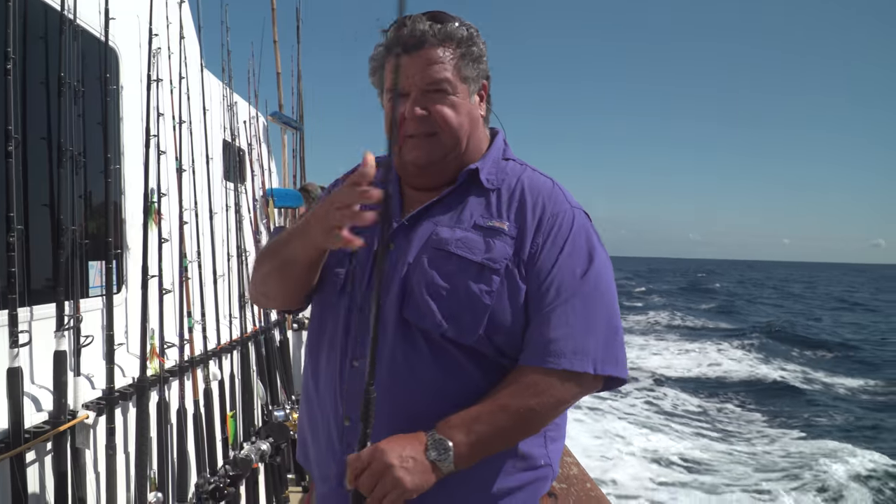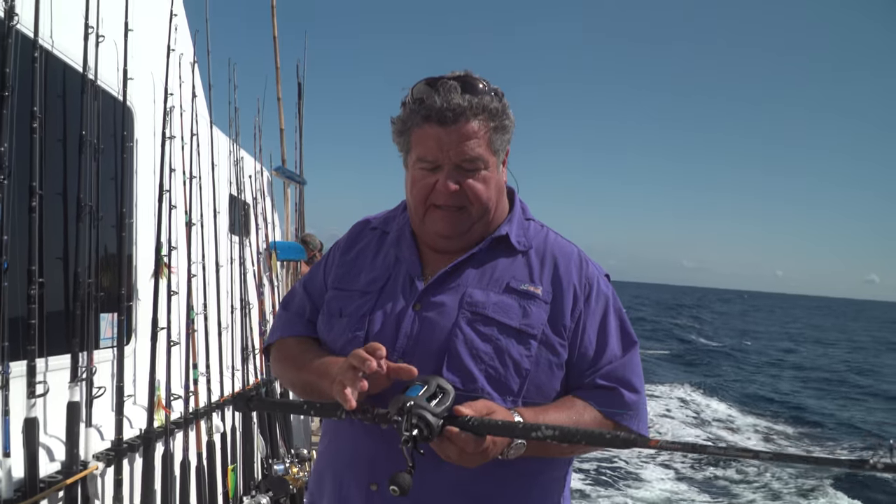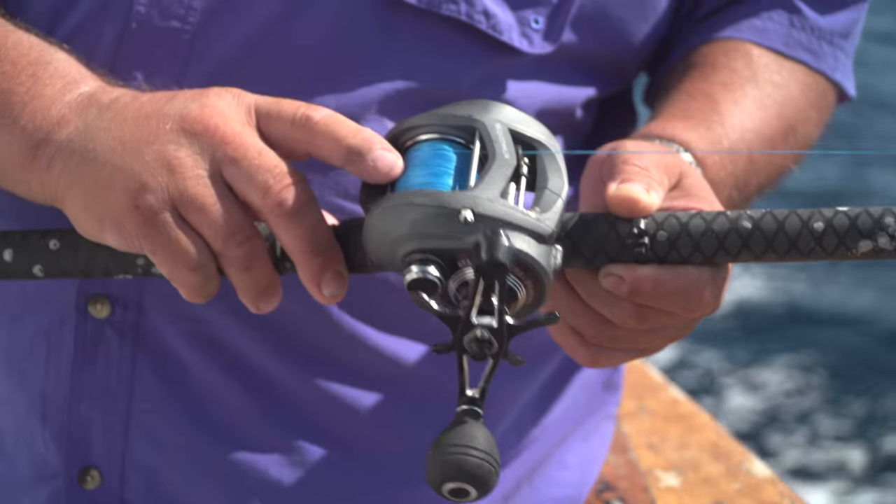On the light end — and this is what I've been using on today's trip — this is a Komoda made by Akuma. I have 65 pound spectra and on top I have 25 or 30 pound fluorocarbon with a small 1-0 live bait hook. When the fishing is tough or we get those smaller yellowfin tuna, this works out fine. For the bigger bluefin, I don't use it.